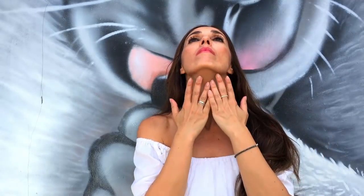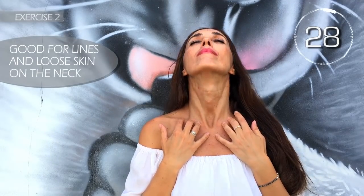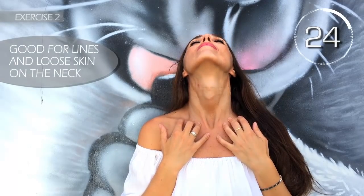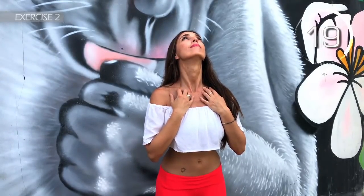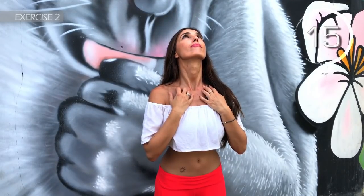Second exercise. Place the tips of your fingers on the collarbone and your chin up. Hold it for 30 seconds. Here we go. Remember to stick your chin out a little. Hold on a bit more. You'll see that this is a great exercise to reaffirm your neck.